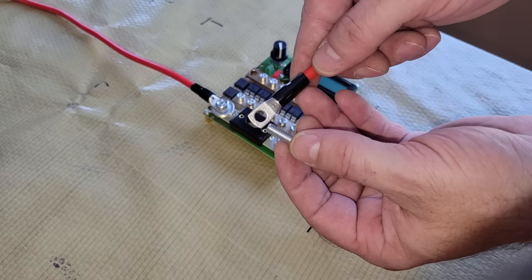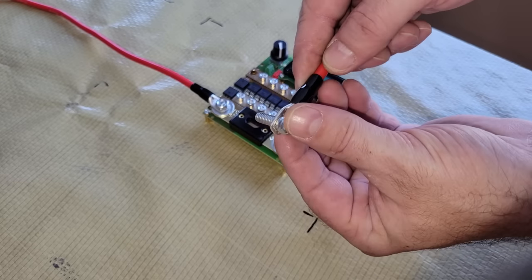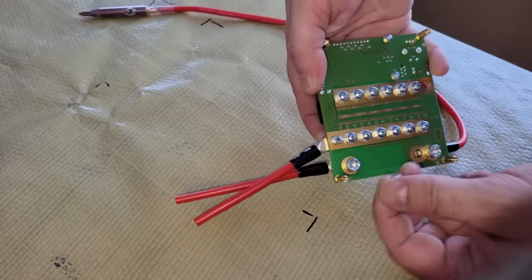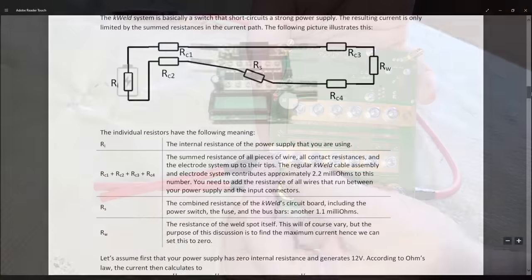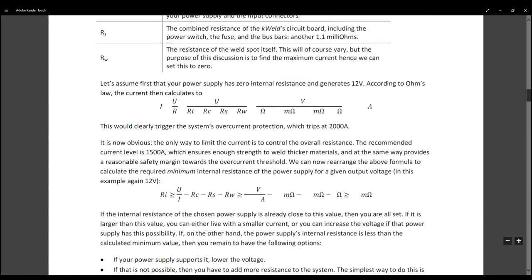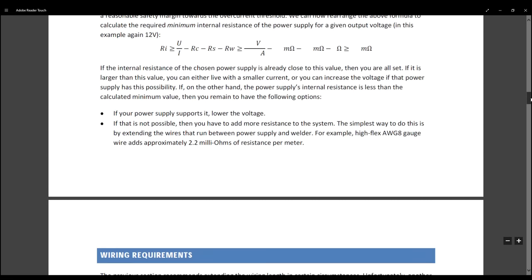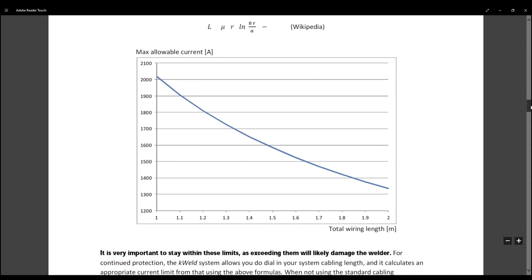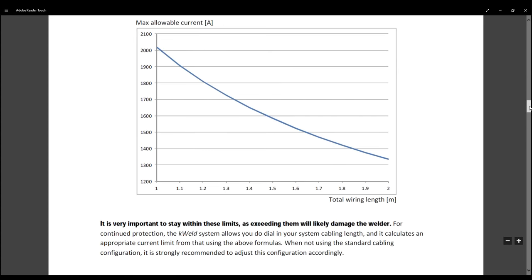I installed the power cables that K-Weld provides for connecting the welder to the power source, just to show where everything goes. But they're too short for what I'm doing, so later I made longer and thicker cables to replace them. If you make custom cables for your own K-Weld, it's important to follow their instructions for sizing the cables so that you end up with the right amount of resistance to provide the power that you want without causing any damage. They explain everything in detail in their manuals.